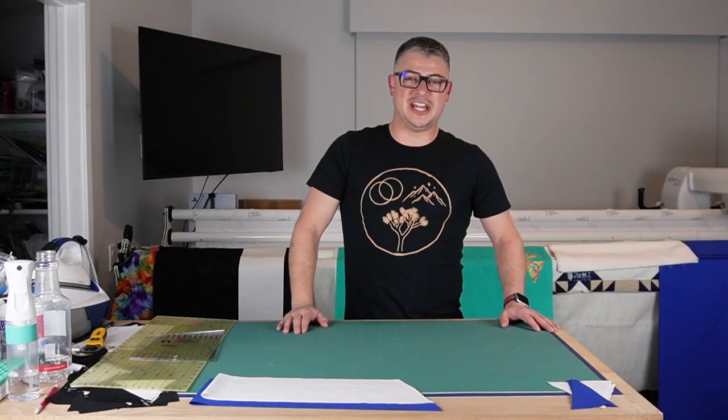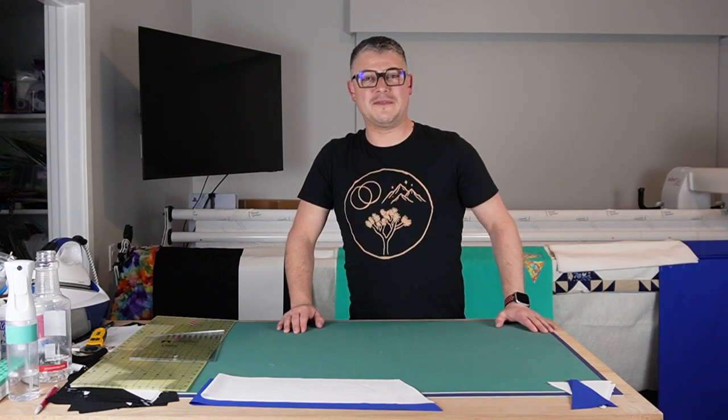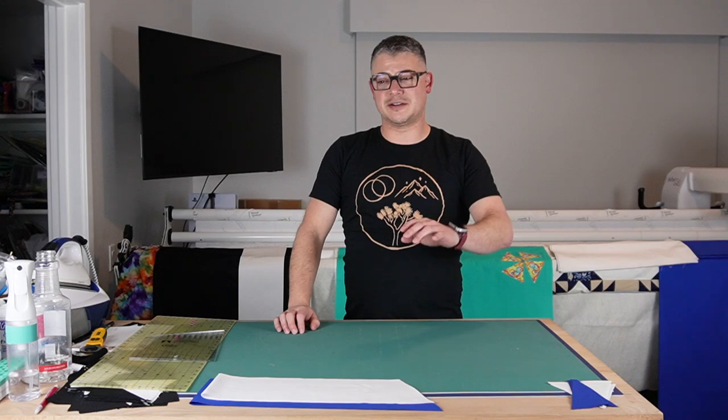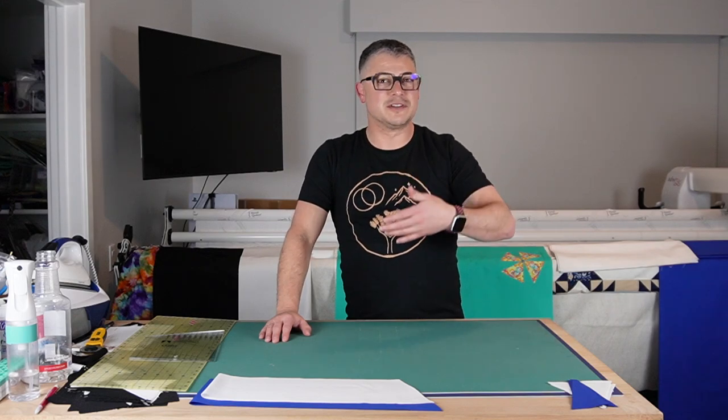Hello everyone, welcome back to the channel. It's Adam Ratliff with Adam So Fun and you are joining me for my ASF December Quilt Along 2022. It's the third annual December Quilt Along. I know it's December, I know some of you are busy. It's okay — videos are always there.